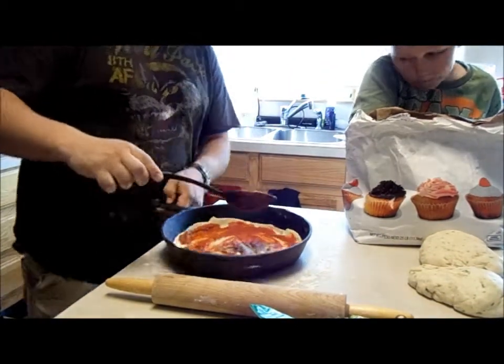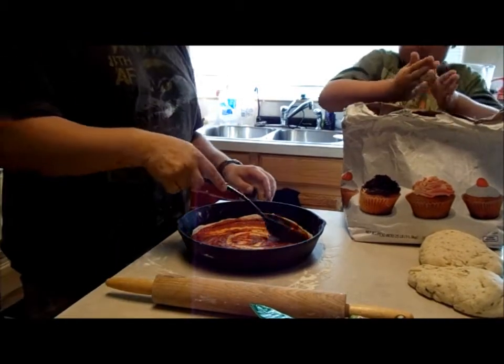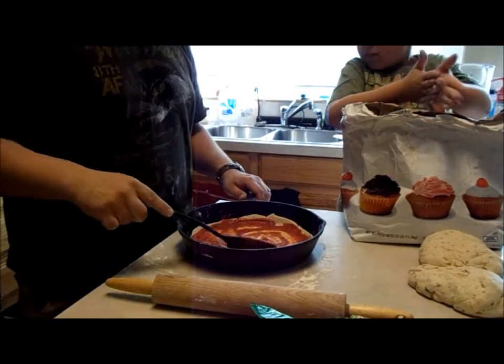Just like that. Some people like the toppings on top; some people like the toppings below the cheese.